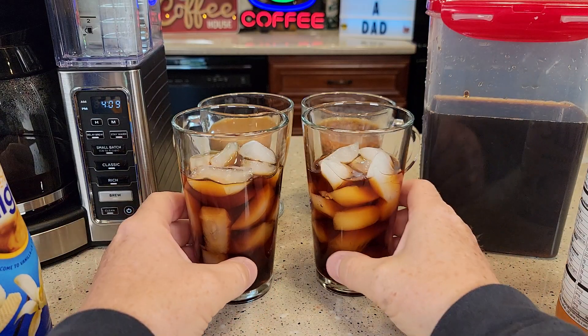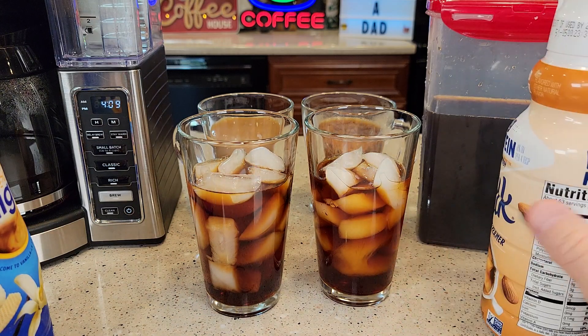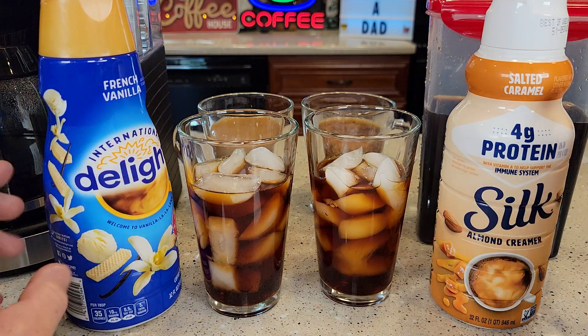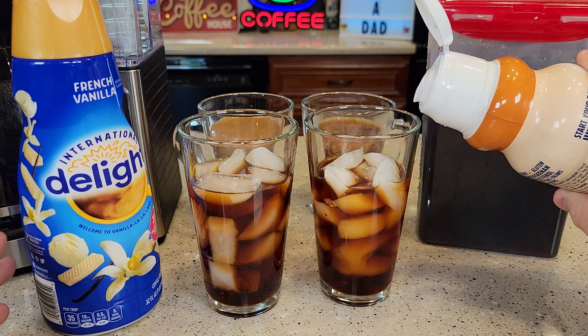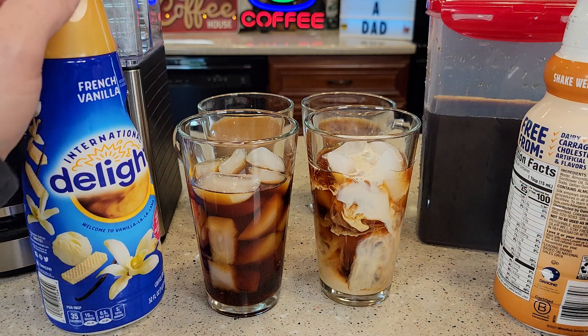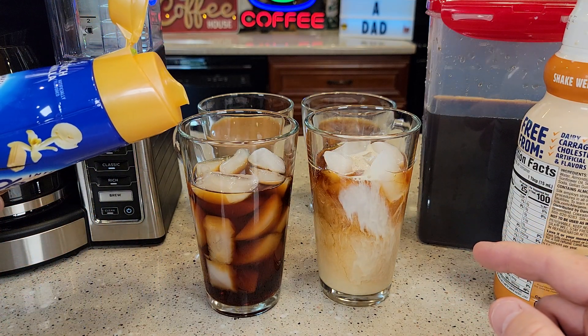Okay so now it's time for the cold brew. I really like cold brew coffee over ice. The salted caramel one tastes really good — it tastes better than the French vanilla. You can almost add too much because it is so rich. It definitely doesn't take as much as when you normally add milk.